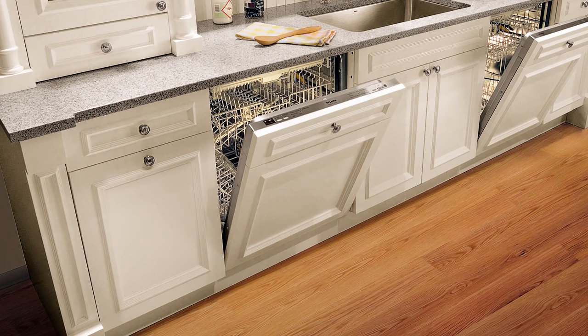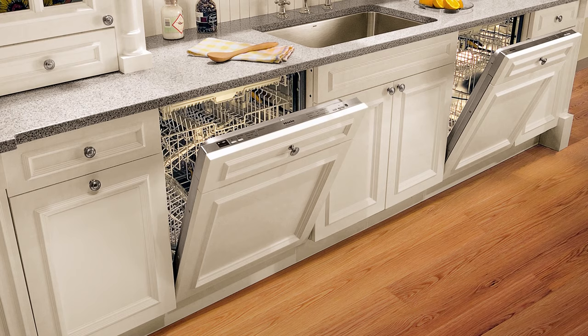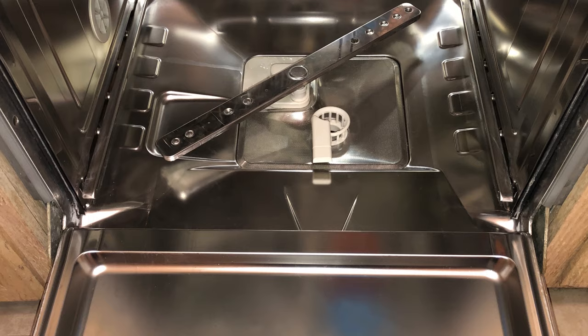Welcome to the Miele Dishwasher cleaning and care video. All appliances that operate with water require a certain amount of maintenance that will help improve performance and help extend the life of the machine. Water can be very harsh on your appliances internal plumbing and components. Proper cleaning and care are essential in order to prevent potential calcium and mineral buildup.